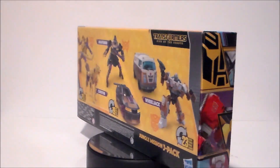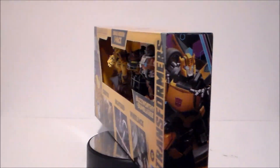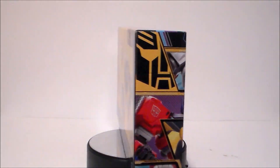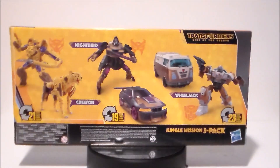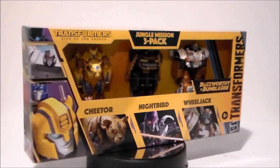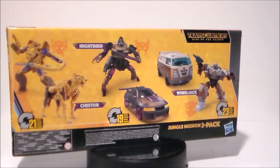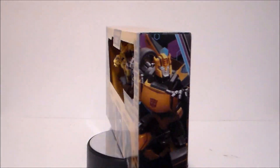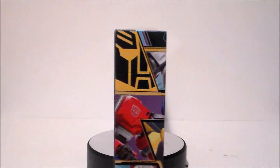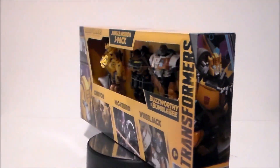Hey guys, Ultra Maximus back with another toy review. Today we're going to take a look at another Transformers figure from Transformers Rise of the Beasts — it's the Target exclusive Jungle Mission three-pack Wheeljack. This is the last figure in the box set and I gotta say this is actually probably the most interesting figure to me. I hated the redesign of Wheeljack in the movie; they should have just called him Pablo because that's what it says on his van.